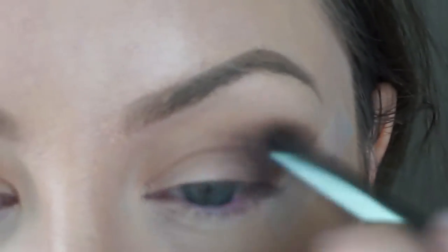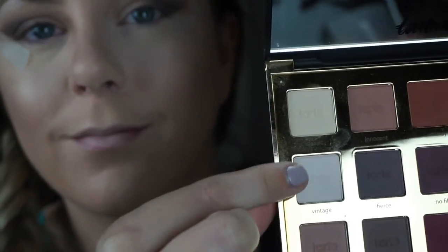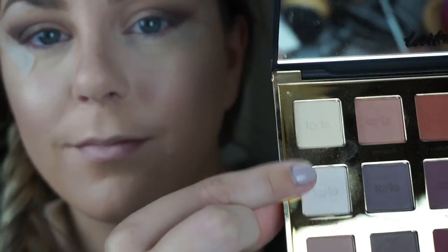Taking Innocent, which is a matte white from the palette, I'm going to pack that onto my brow bone with an angled Coastal Scents brush, and then I'm going to give that one final blend before we move on to the next step.